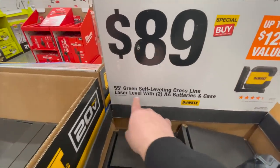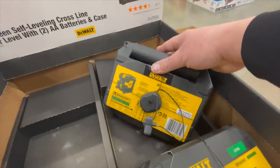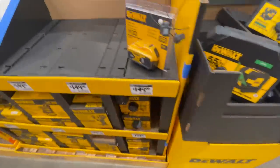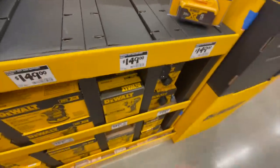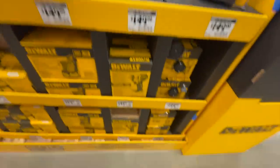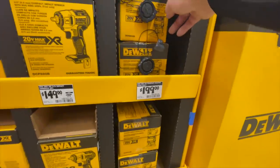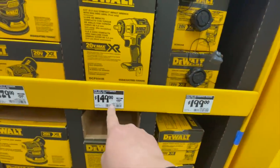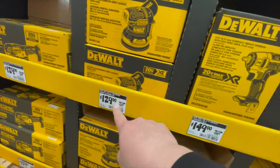What we have here is a 55-foot green self-leveling cross-line laser for $89 from DeWalt. For $150 you have the 5 amp hour battery — that's selling out. $200 gets you the palm router, the XR version. $150 was $200 for the three-eighths inch impact wrench at $129.